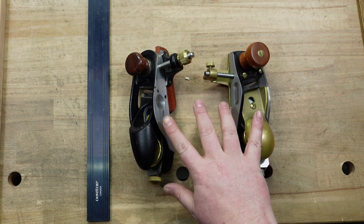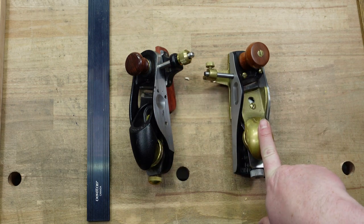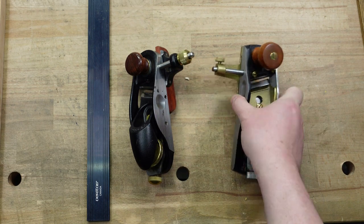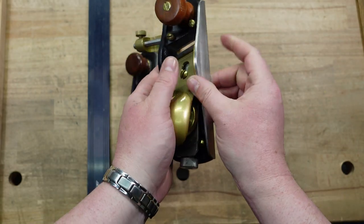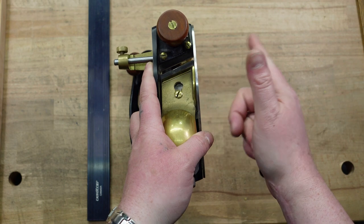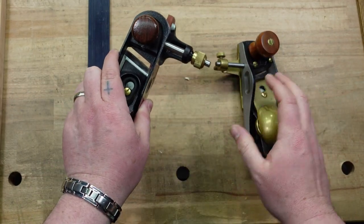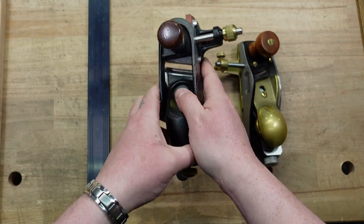I know that these are two different brands — I do have a video that compares these two brands. This is a Lee Nielsen right-handed 140, which means the fence is on the left side and the blade goes to the right. Blade goes to the right, fence on the left. This is a left-handed Veritas — fence is on the right, blade goes to the left.